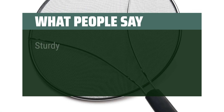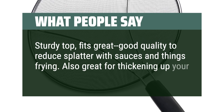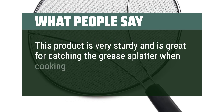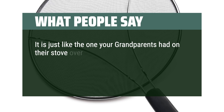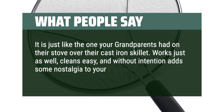What people say. Sturdy top, fits great, good quality to reduce splatter with sauces and things frying. Also great for thickening up your spaghetti sauce. This product is very sturdy and great for catching the grease splatter when cooking. It is big enough to cover large frying pans. It is just like the one your grandparents had on their stove over their cast-iron skillet — works just as well, cleans easy, and without intention adds some nostalgia to your kitchen.